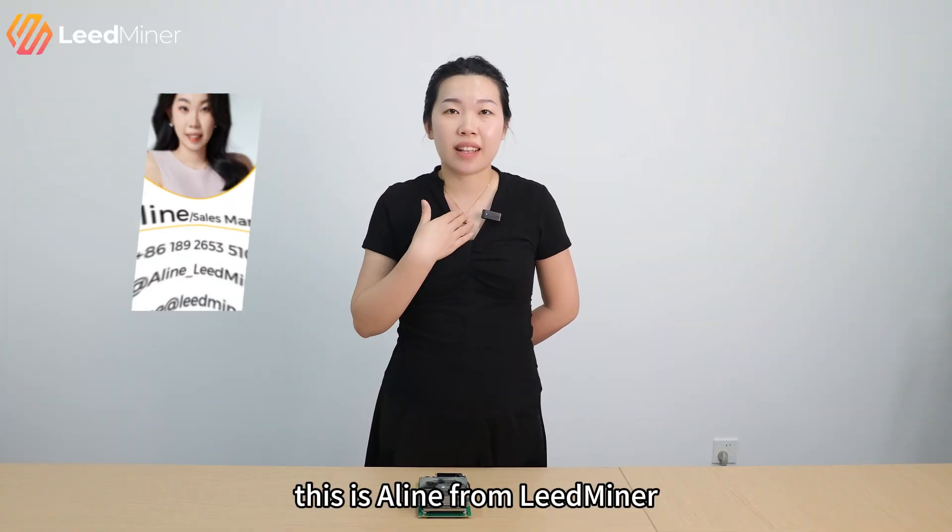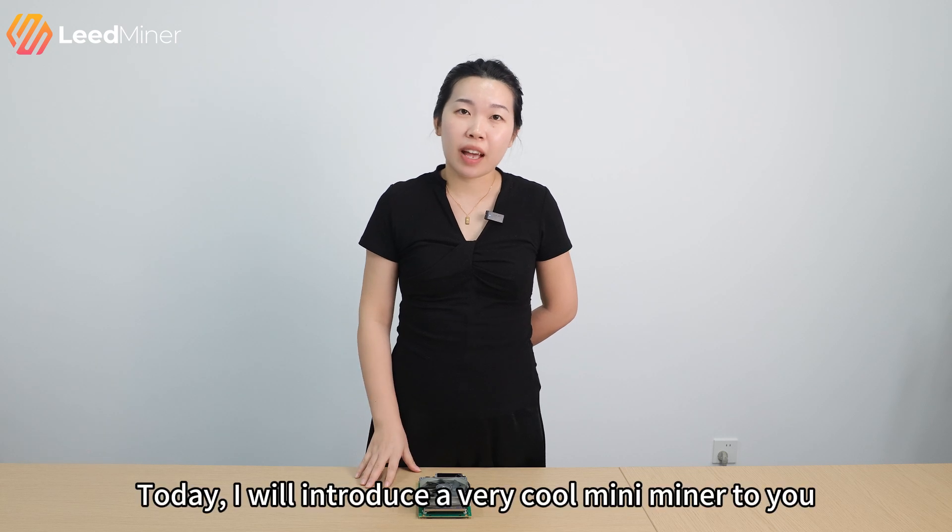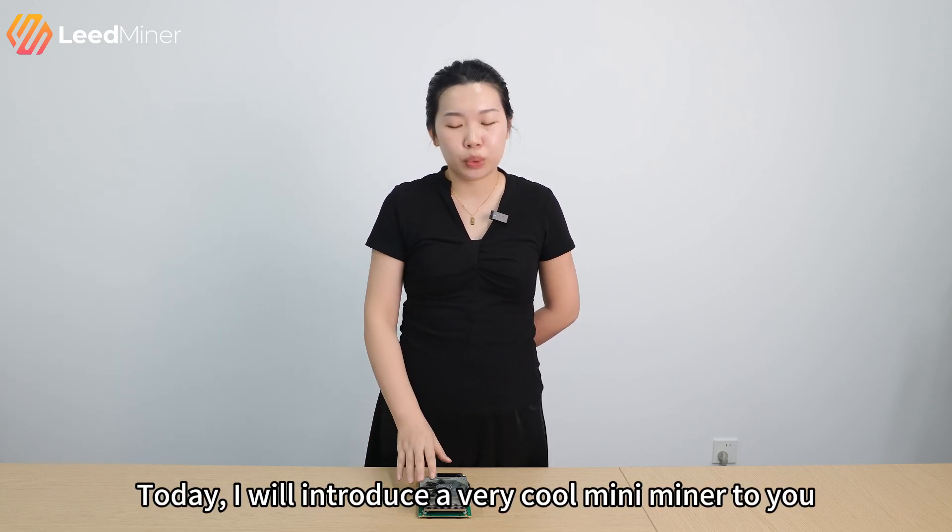Hello everyone, this is Arlene from NITMiner. Welcome back to the channel. Today I will introduce a very cool mini miner to you.